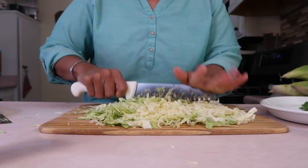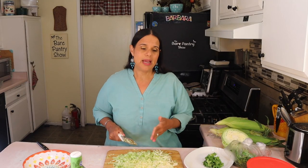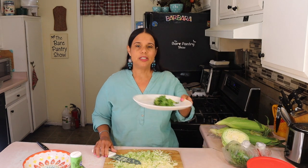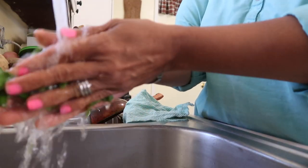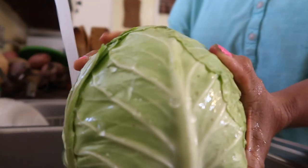When Miriam, my uncle's girlfriend, taught me how to make the salbutes, she does cabbage, Roma tomatoes, and cilantro — which I just washed. I picked it from the stems first and then washed it.